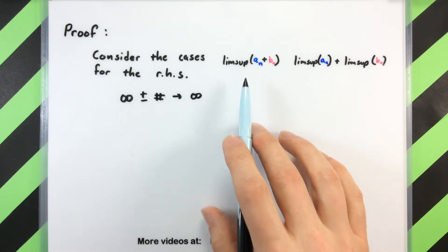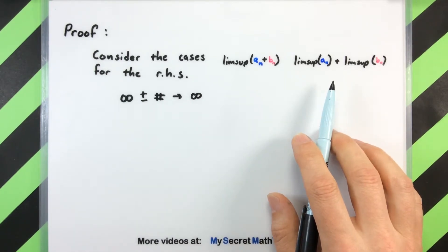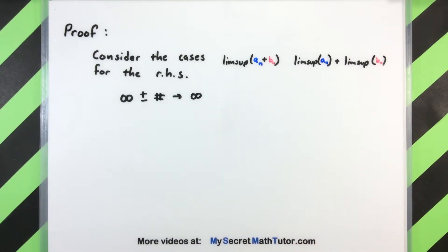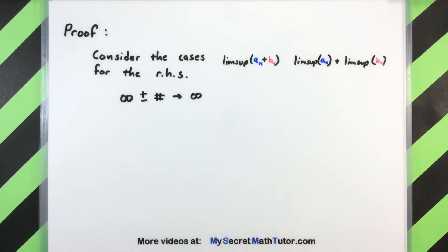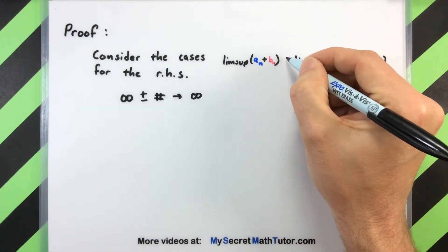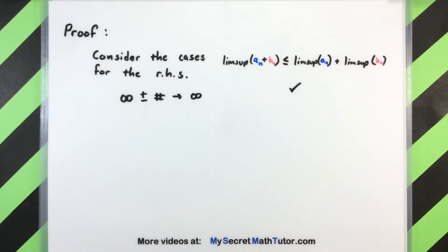So if my right hand side is infinity, then that's going to be greater than or equal to anything on the left side. It doesn't really matter what's over here on the left — it's always going to be bigger. So in the case where I have infinity and some sort of number, we know it will always be greater than or equal. So that case is taken care of.